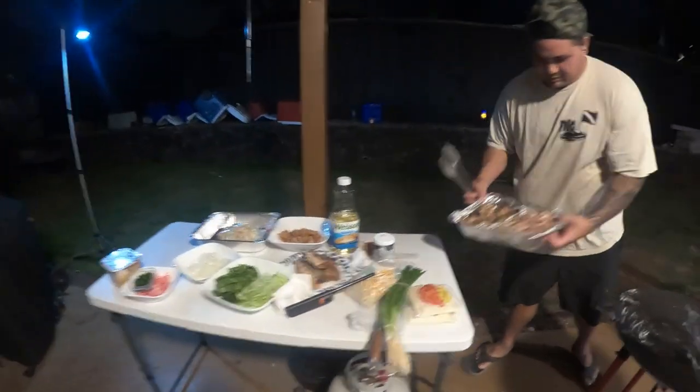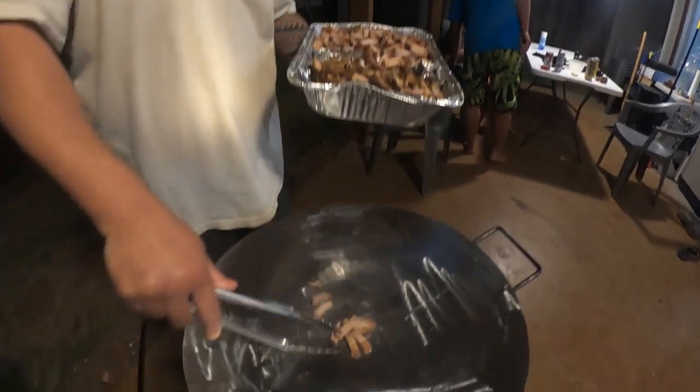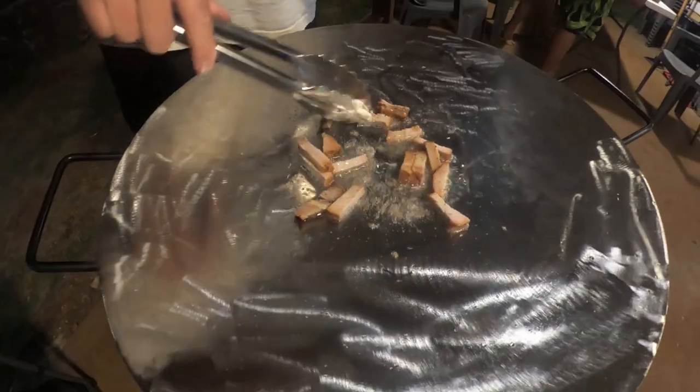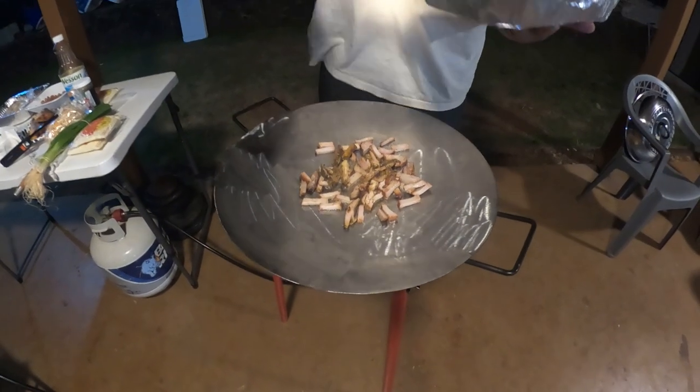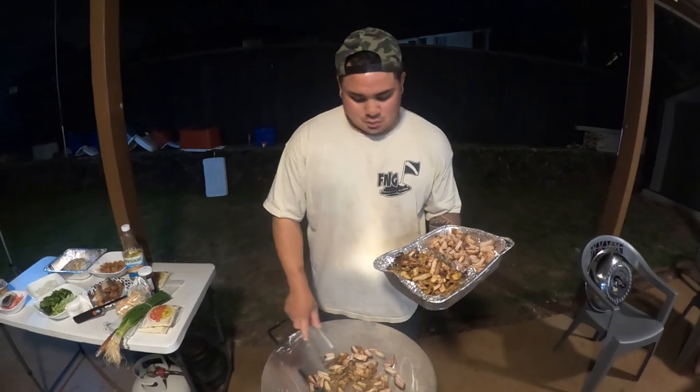All right, let's go ahead and start adding in our meat. We have some leftover pork. This is the leftover meat from this weekend's BBQ, so it's a good way to put everything together — fry it up, add some noodles to it.